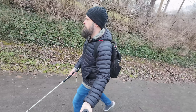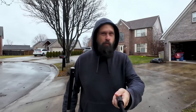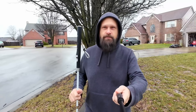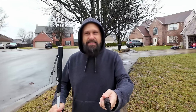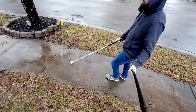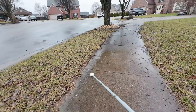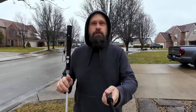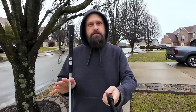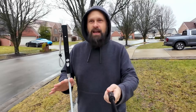It's a rainy, wet, cold, miserable day out today, but I'm out here to talk about another new feature of the WeWalk Smart Cane Version 2 — and that is that it is now rain resistant. So while you shouldn't go swimming with it, if you do have to go out on a cold rainy day, you can do it with confidence knowing that your Version 2 Smart Cane is going to perform in those conditions reliably.